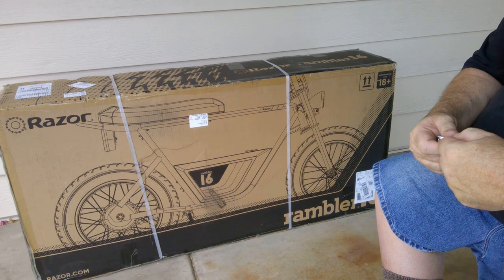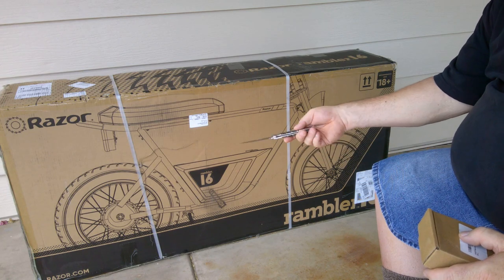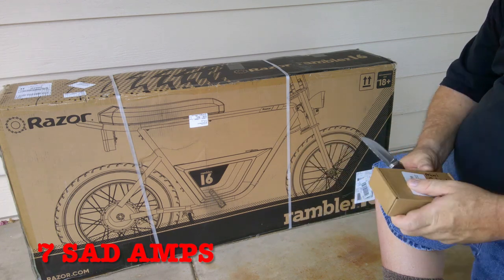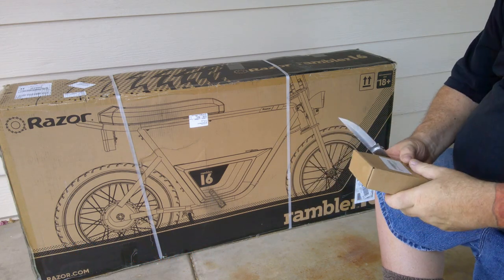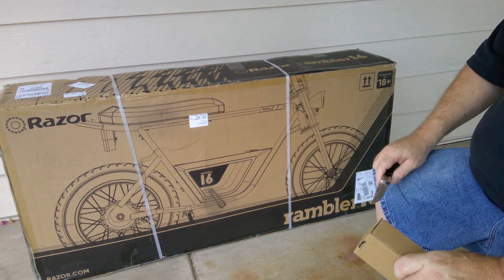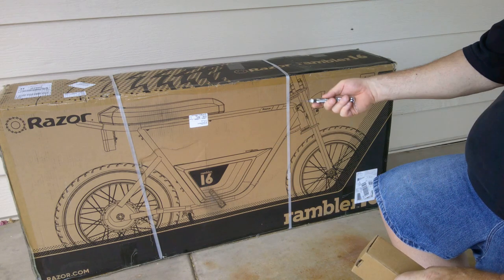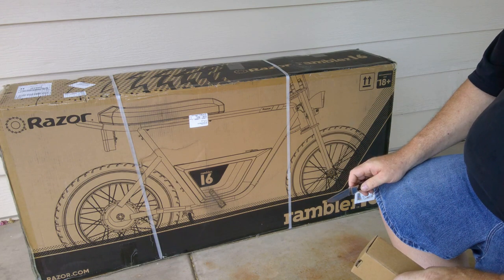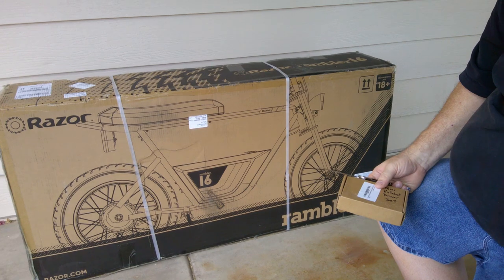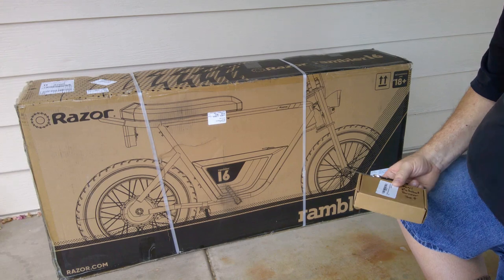It's going to be the Razor Rambler 16, 16 to 36 volt. I think it's only like 12 or 13 amp, so it doesn't have a whole lot of range. I think the specs call for it as being like 15.5 miles per hour with an 11-mile range. We'll put all that to the test, but you've got to charge it once you get it out of the box. So this will be basically a two-part video — the unboxing part now, and then the charging and riding portion a little later.